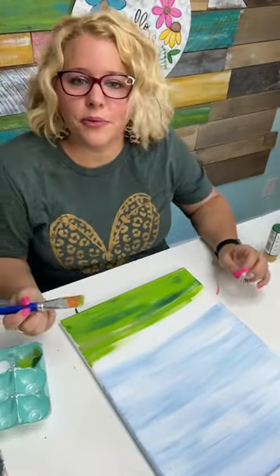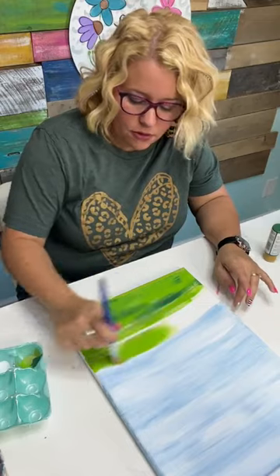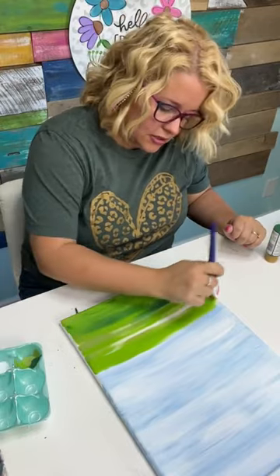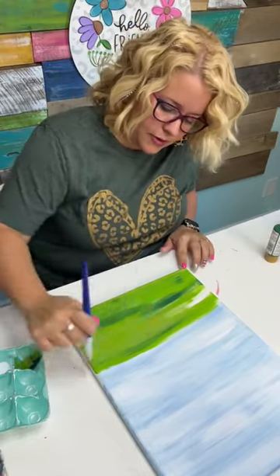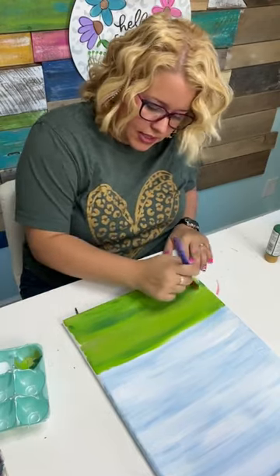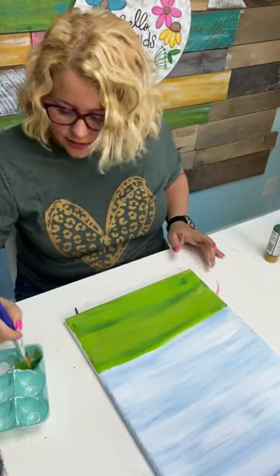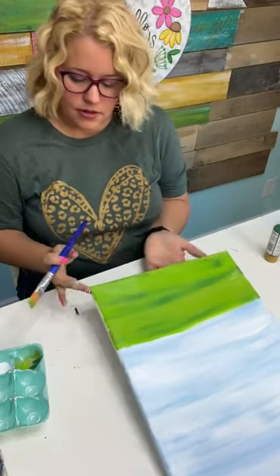Let's give away some happy mail! Y'all comment and tell me if you've ever painted on canvas before, or if you prefer painting on something else — let me know what that is. We'll pick somebody at random and I'll send you some happy mail in the snail mail. Right now I feel like we're just laying down a good base layer and we're going to paint our truck on top of it. At the end we may come back in and add some little sprigs of grass so it looks more like grass. But this is just a good background coat.